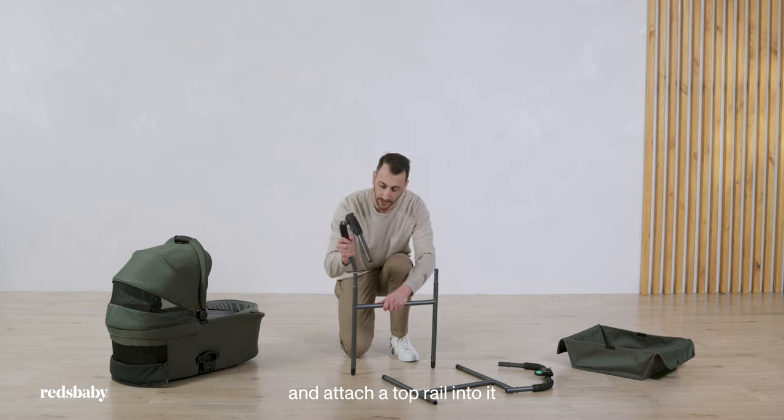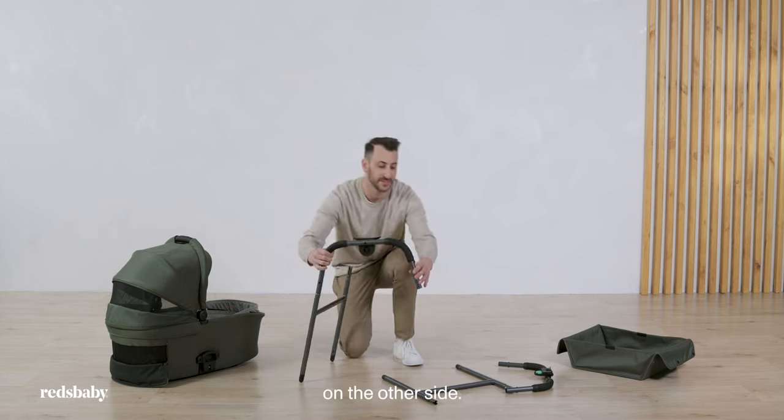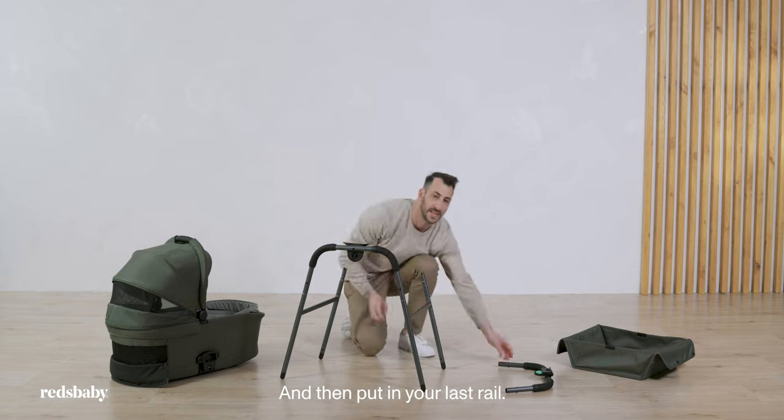Pick up your leg and attach your top rail into it. And do the same on the other side. And then put in your last rail last.